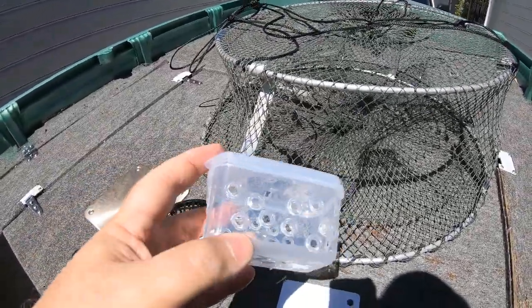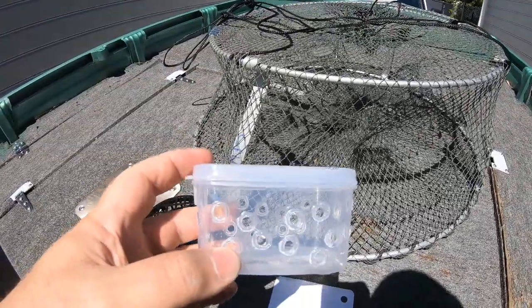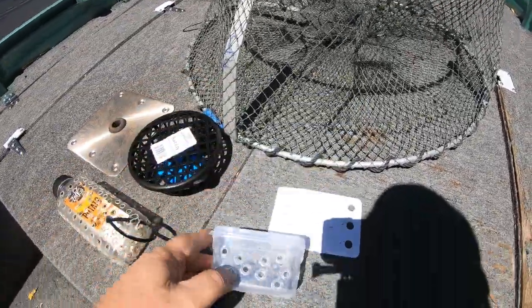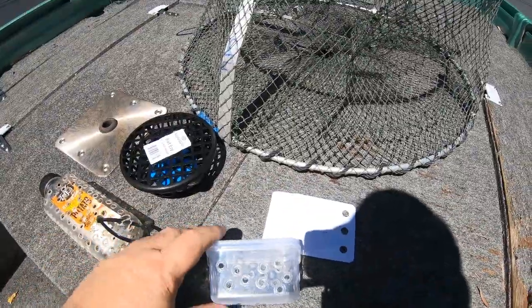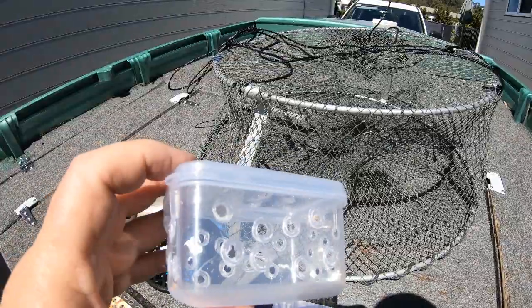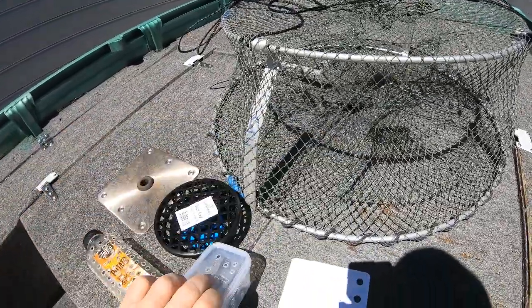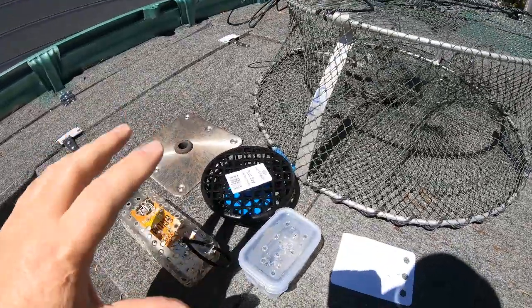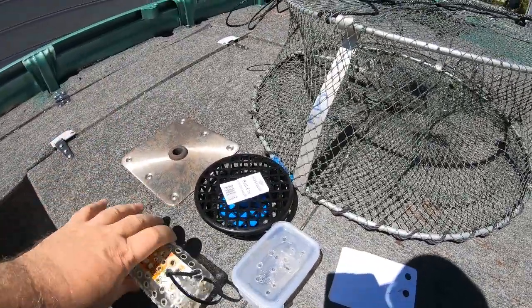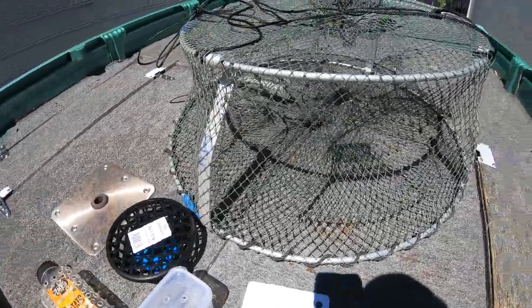Here's another option for a bait feeder if you want something really cheap. Go to Kmart and buy these for $1.75 — you get three or four in a pack. Then you just get a hot soldering iron and go to town, putting holes in all the sides, underneath, and also on the top. So that's three ways you can make your own bait containers or bait feeders.